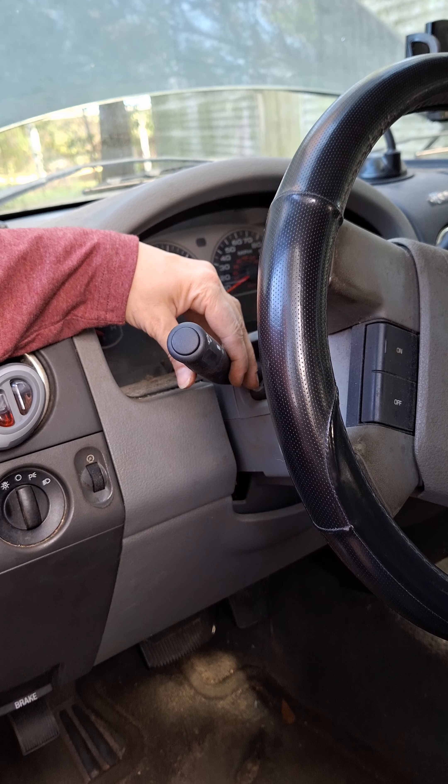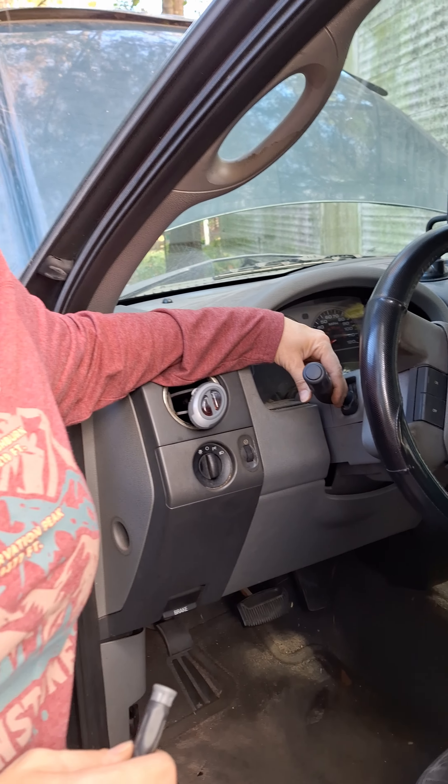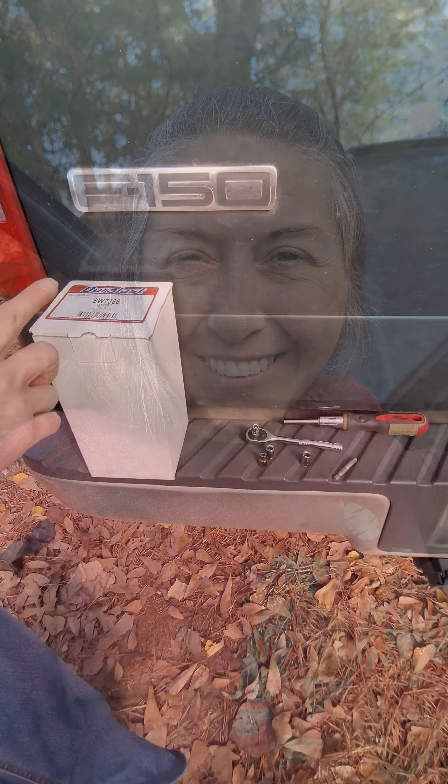Today we're going to change out a broken blinker switch on a Ford F-150 2007 model. Come along with us on South Alabama Gals and let's get this switched out for our friend.